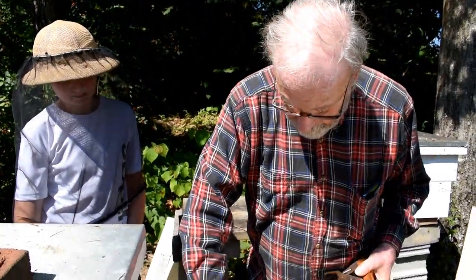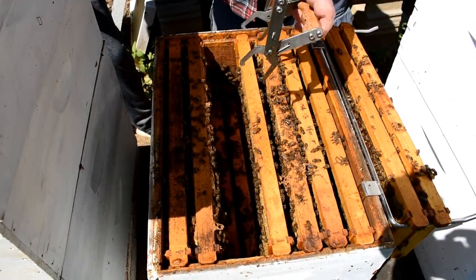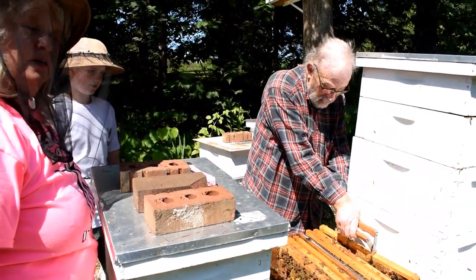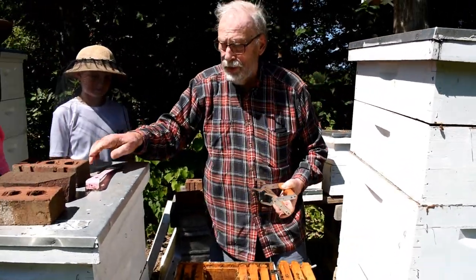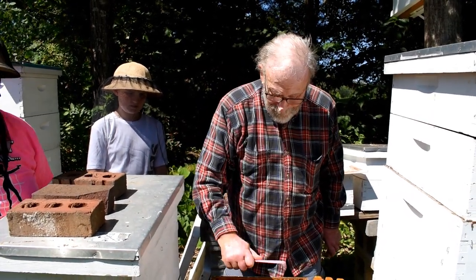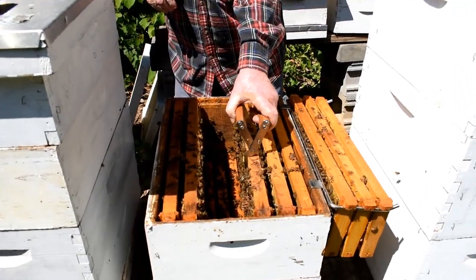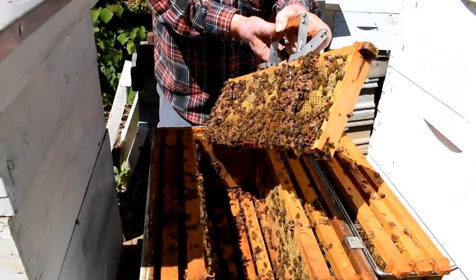We do this just by turning it sideways a little bit and lifting it out. That's the deli — that's the food tray. They put the honey and pollen close by because they're efficient and don't want to travel too far. They feed the baby bees their first eggs something called royal jelly, which they make.